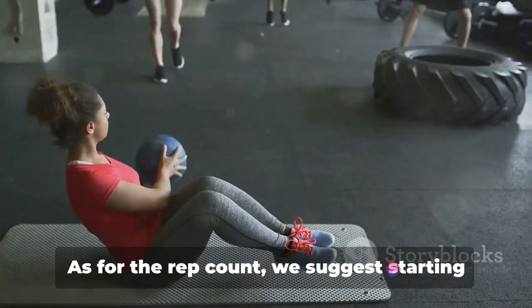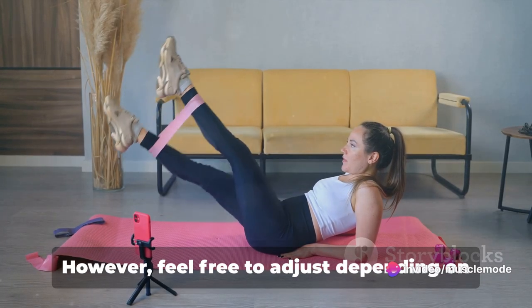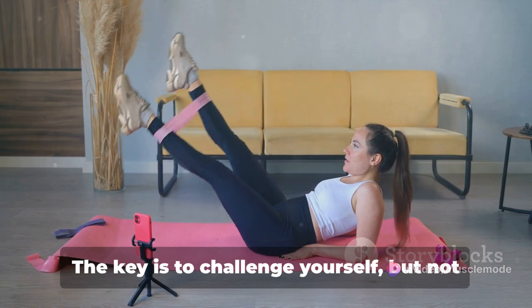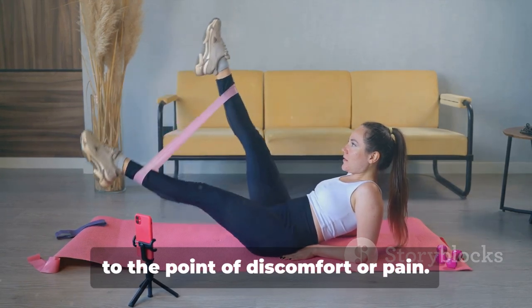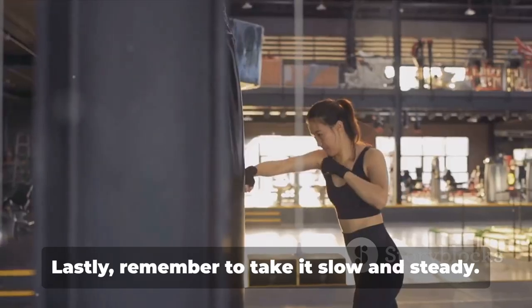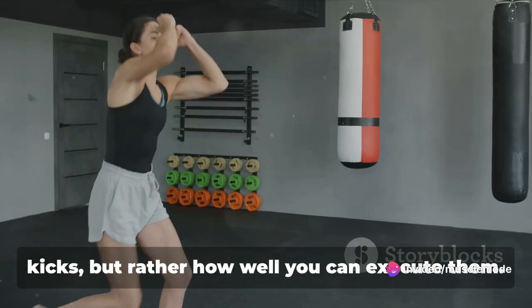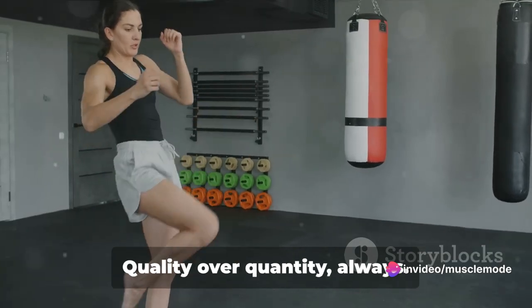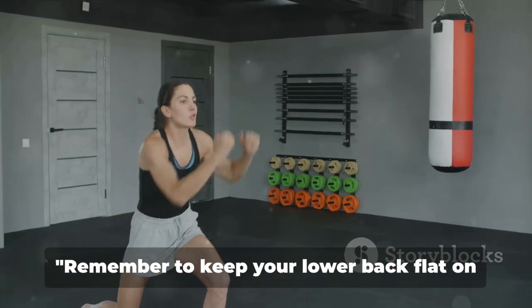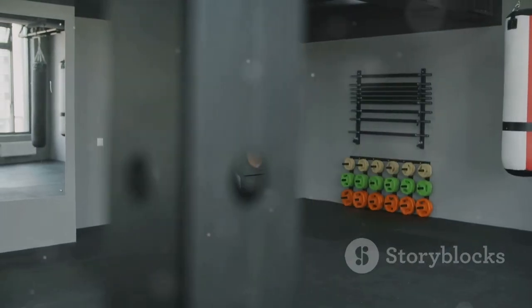As for the rep count, start with three sets of 8 to 12 reps. Feel free to adjust depending on your fitness level. The key is to challenge yourself, but not to the point of discomfort or pain. Lastly, remember to take it slow and steady. It's not about how fast you can do the kicks, but rather how well you can execute them. Quality over quantity, always. Remember to keep your lower back flat on the ground to avoid any strain.